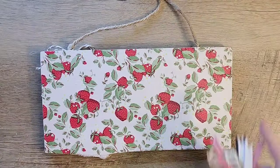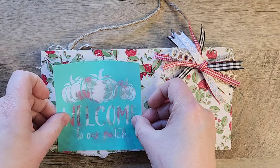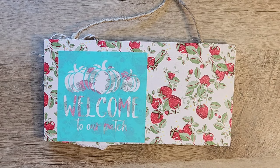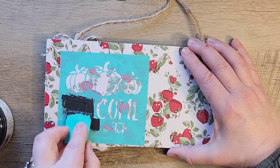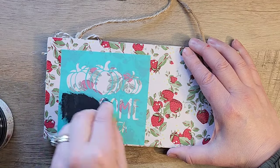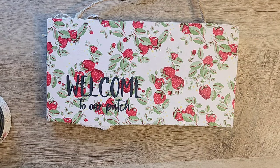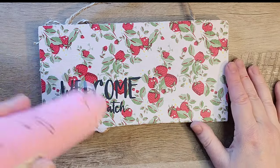Going back to our board, I set the ribbon down to space out where I want to put my stencil. This is a self-adhesive stencil from Amazon — it's a fall one that says 'welcome to our patch' and I'm just going to use the bottom portion. I'm using chalk paste in the color iron gate. When I pulled the stencil off I noticed I'd cut off the top of the 'e', so I fixed that with my chalk paste before going any further.